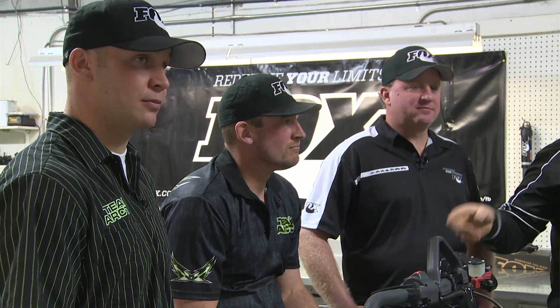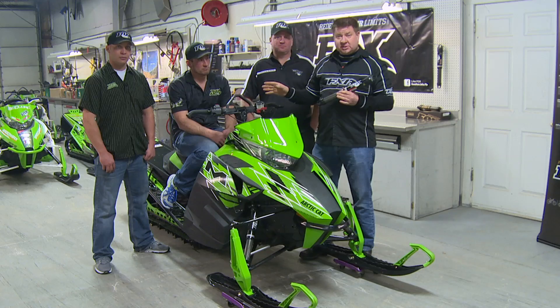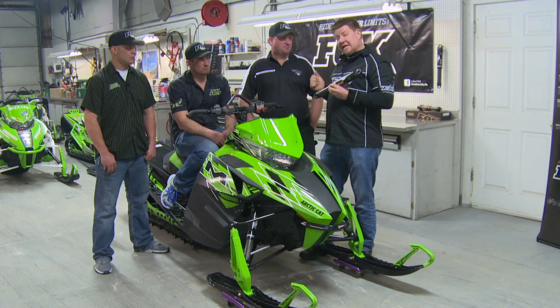Also I have Rob Kincaid and Dave McClure, who are Arctic Cat's backcountry experts as well as hill climb racers. What we're going to do is talk with these guys about real-world situations with your Fox shocks, as well as all the technical with Rick.